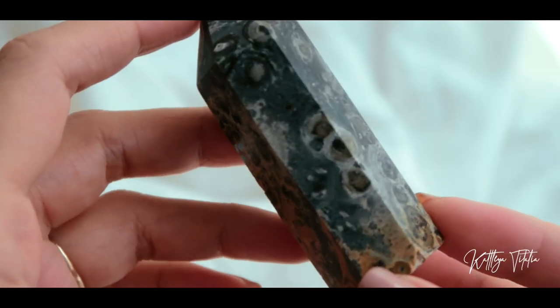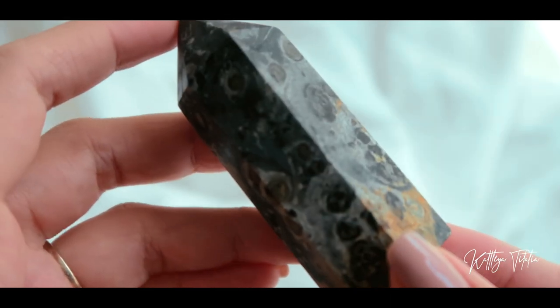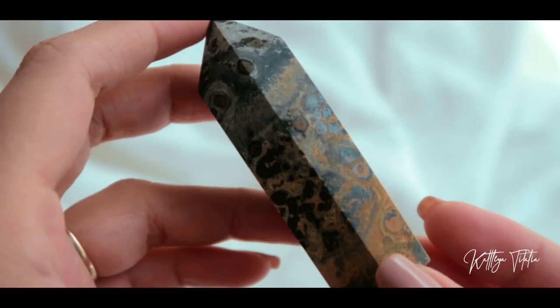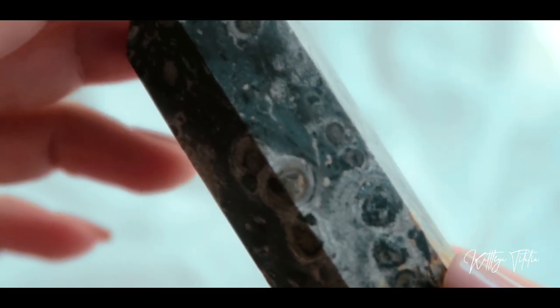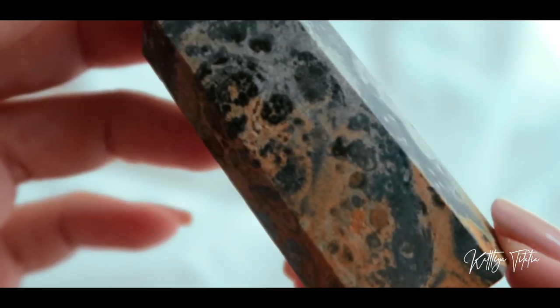I got this unique kambaba jasper. It kind of looks like crocodile eyes or its skin, and it's also known as crocodile jasper. This is kambaba jasper or crocodile jasper, and it's got many eyes on this one. I like how there are hints of yellow on this as well — I haven't come across a kambaba jasper that's got another color to it. Kambaba jasper is said to pertain to the heart chakra, and it's also an environmental stone said to help plants grow and attract prosperity.